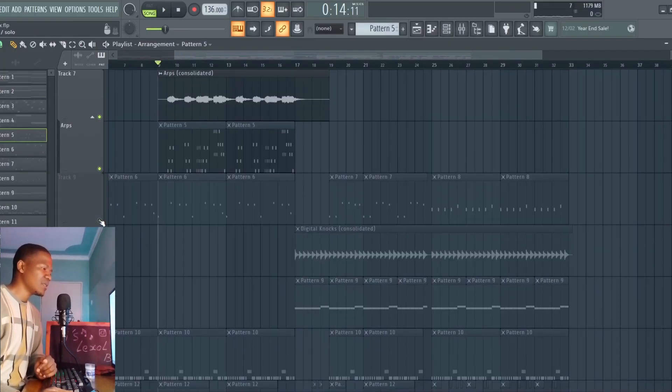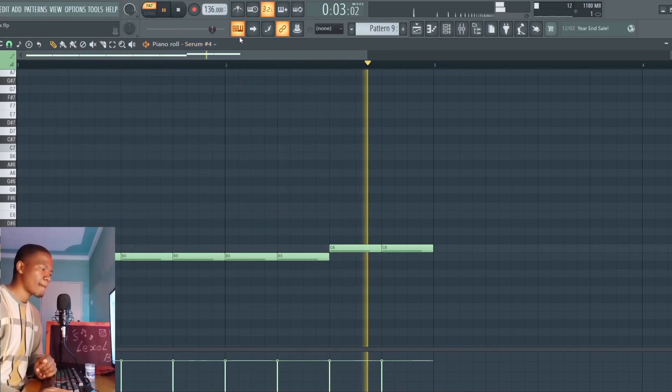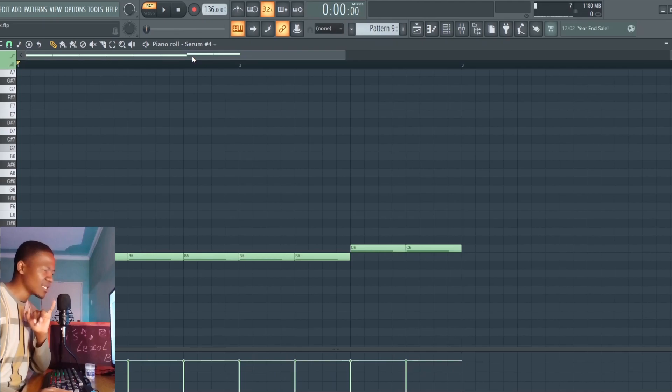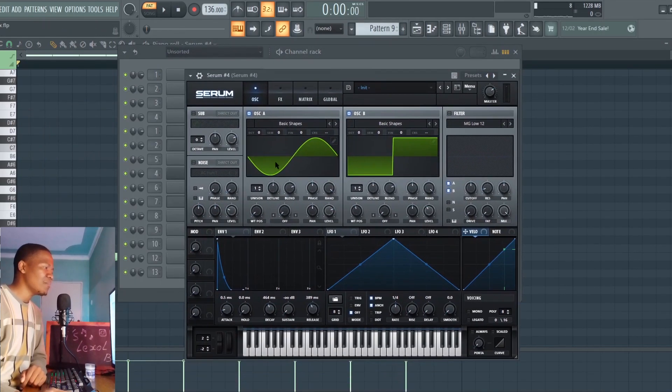This is the 808 but I'm gonna skip it. Down here I have these digital knocks, which is a simple sound I made inside Serum again. With this sound I'm copying from Hood by Air — they do this in that song. I'm having a simple square wave working together with a sine wave. The envelope is just limiting the volumes so it's not going all over the place. Makes a nice knocking sound.